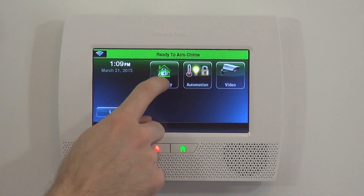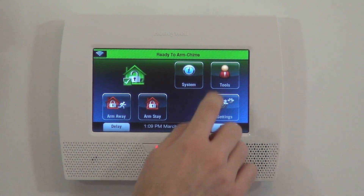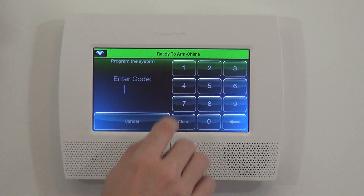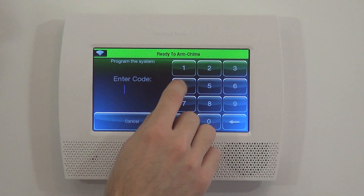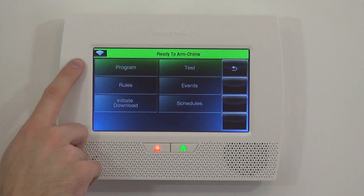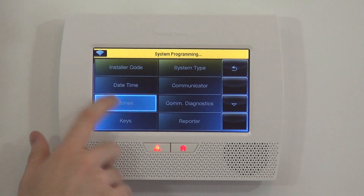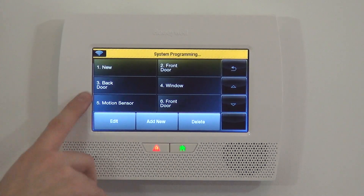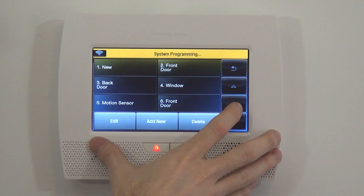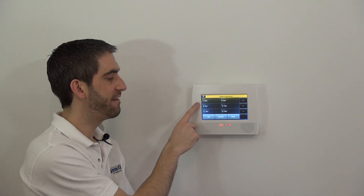Same process as before. From the home screen, we go into Security. From Security, we hit More and then Tools. We want to do installer mode programming, so we use our installer code — by default, 4112. Now we have the option to jump into programming. Click Program, then Zones. Our template zones are there and Zone 6 that we just programmed is there, so we're going to use a brand new zone — Zone 7.